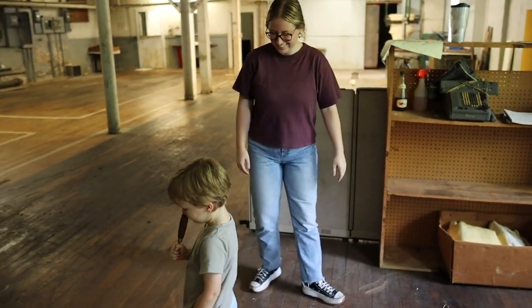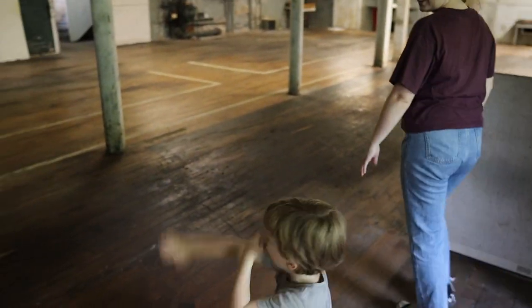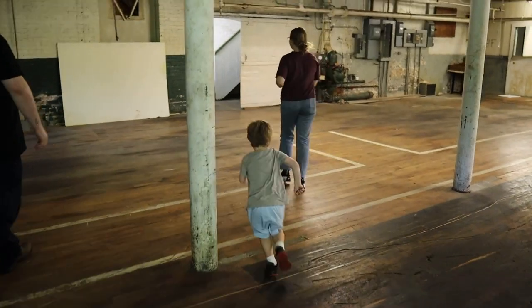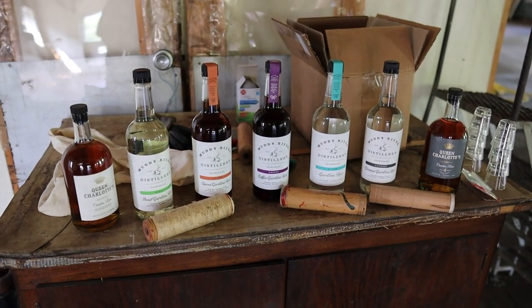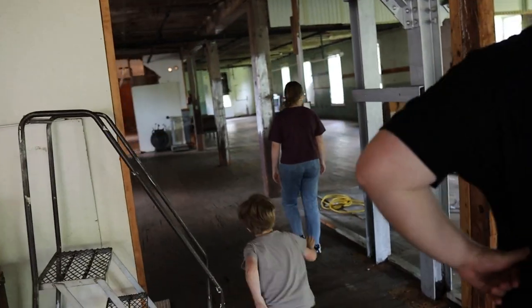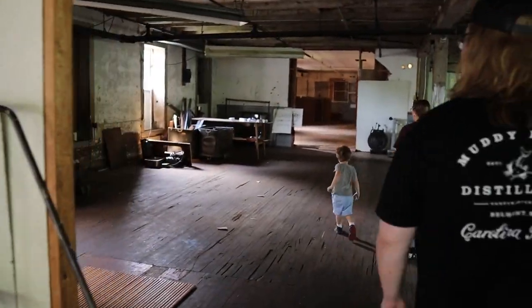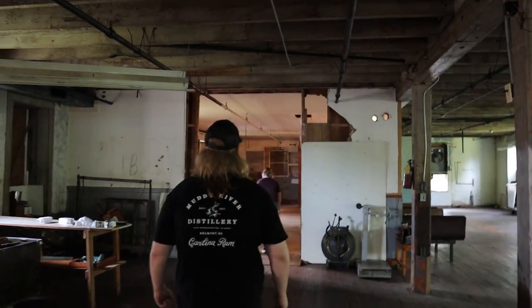All right guys, how about we go exploring upstairs? Let's make moves. This is the oldest legal rum in the Carolinas. We're going to open up all these windows — that's going to be super exciting. Lee's going to demo all these walls.